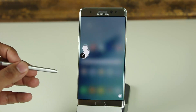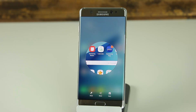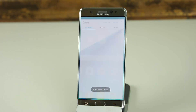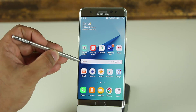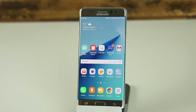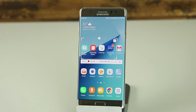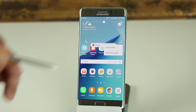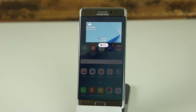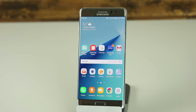Smart Select has one more feature: Animation. Tap it and you get a square window you can place anywhere. If you have a YouTube video playing in the background, place the window over it, choose high-quality or standard-quality, and click Record. It records the highlighted area for up to 15 seconds. When you stop, you can draw on it, share it, or save it — and it gets saved as an animated GIF.